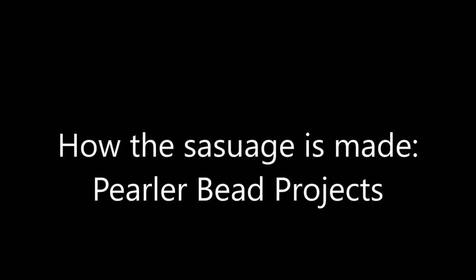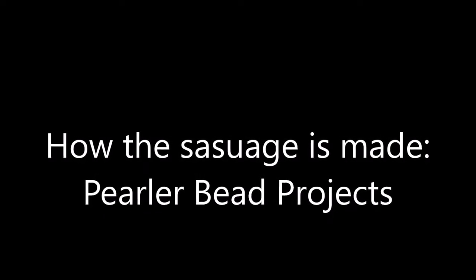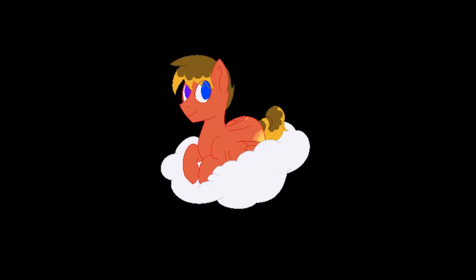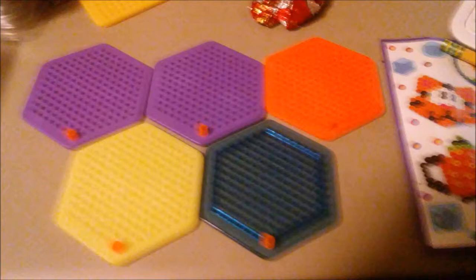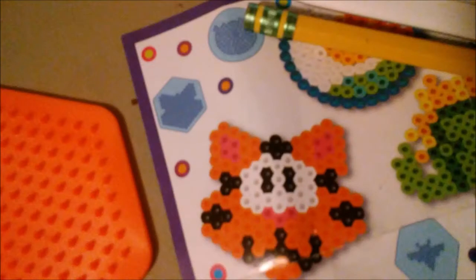Hello everybody, PixelCheesecake here and I'm going to tell you how the sausage is made — basically how I do perler beads. It's not the most exciting thing in the world, but I'll set it to some fun little videos of me making them so hopefully it won't be as boring.